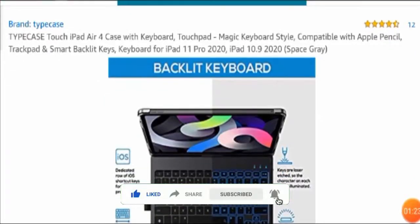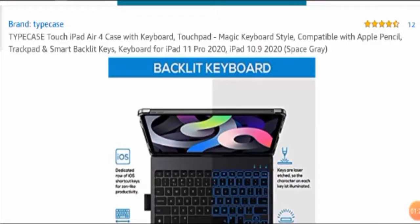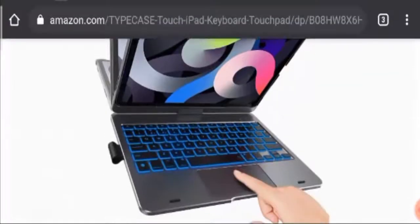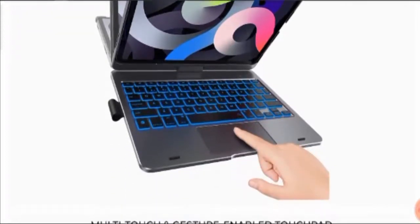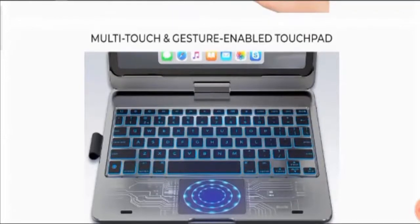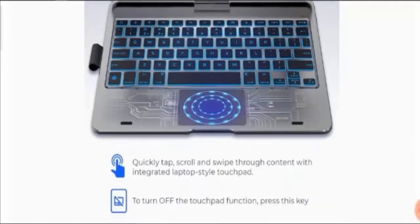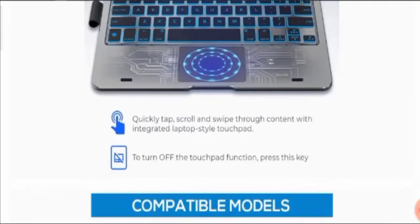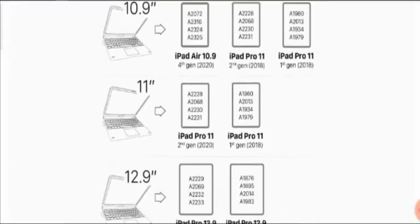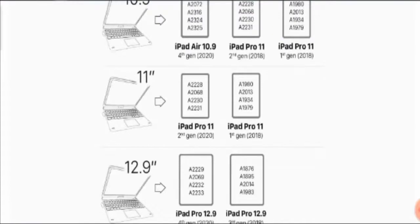Moving further, here you can see the complete product picture — how your iPad is converted into a laptop with the help of this keyboard case. You can see it functions similarly to a laptop. It has a multi-touch and gesture-enabled touchpad, as you can easily see here in the picture. You can quickly tap, scroll, and swipe through content with the integrated laptop-style touchpad. All the compatible models are listed here, and this keyboard is compatible with many other models, so you will likely find your model here.